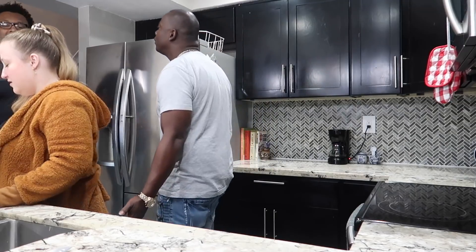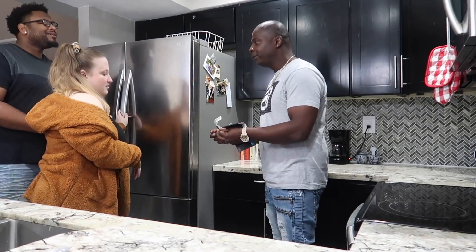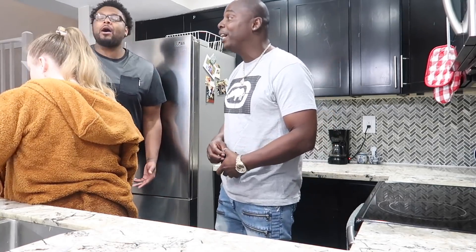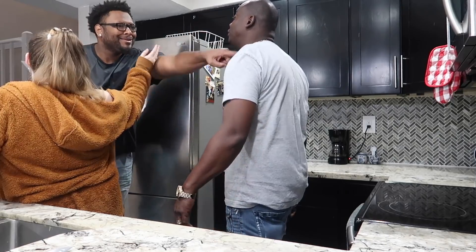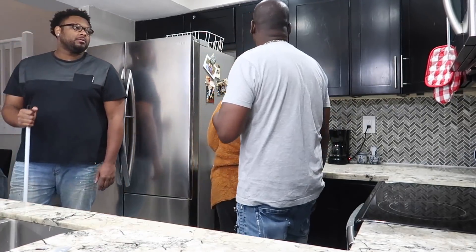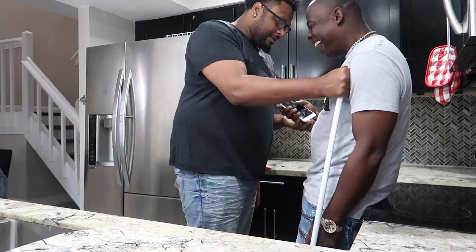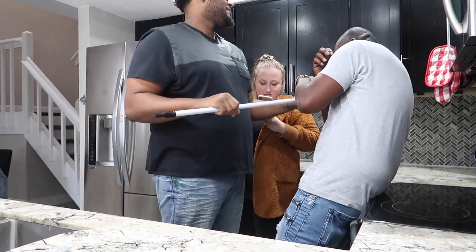The confrontation gets physical — Damien threatens to pour coffee on Von. Von tells him to back up and get out of his face. Damien offers two dollars toward fixing the phone sarcastically. They argue about touching each other — 'Touch me again, bro.' Von insists he didn't break the phone. Someone yells 'Stop yelling at me.' Damien says he had to slow Von down before things escalated further. Then he notices Emily checking her phone.